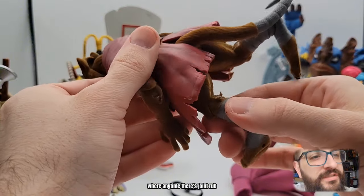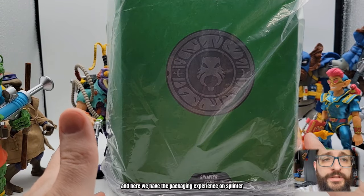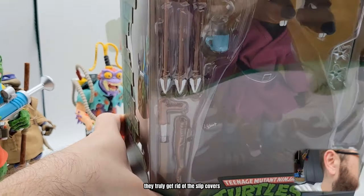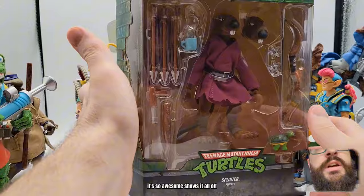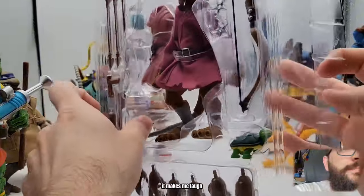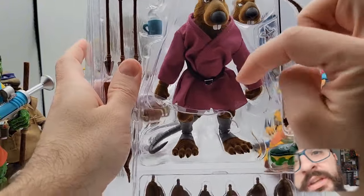Here's an example of the joints where any time there's joint rub, you're gonna remove that flock - just the nature of the flock. I'm done talking about flock. Here we have the packaging experience on Splinter - you know the drill by now if you've seen the rest of the videos in the wave: the bag, the slip cover. You love the green, you love the turtles, the medallion. They should truly get rid of the slip covers - it's gonna be a sad day. Again, as you see, the best packaging in the business - just the display, it's so awesome, shows it all off.